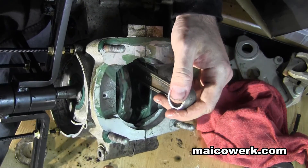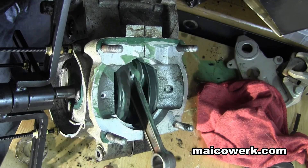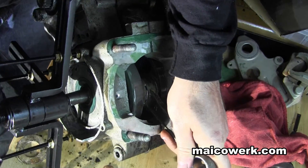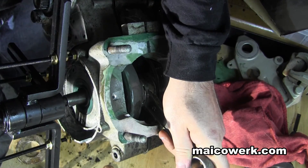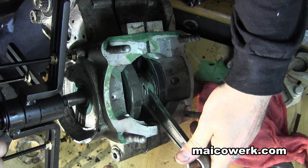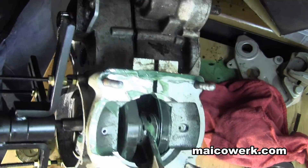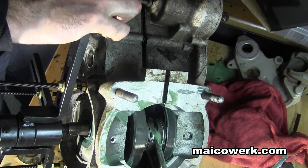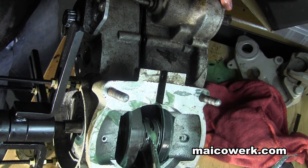Seems like it's worked already. It actually works pretty good. It's pretty simple. That's it — split the case. That's how easy that was. I was worried that these bolts won't hold and I'd strip out the threads, but actually that's not the case. Worked pretty good.